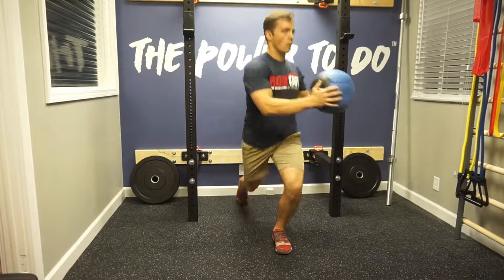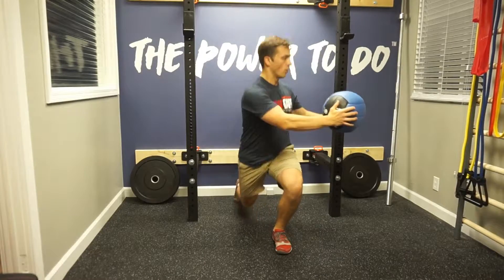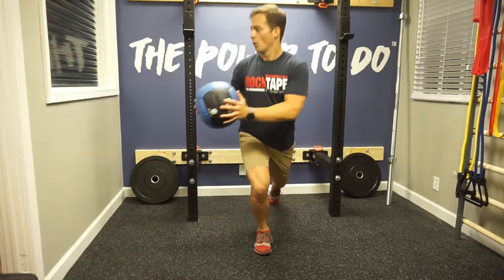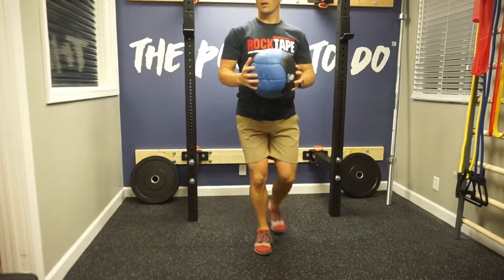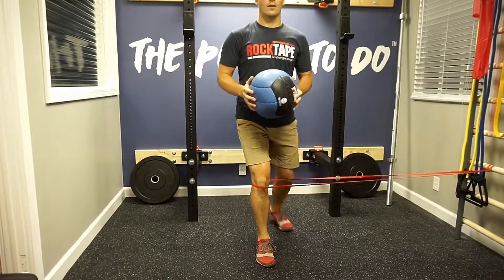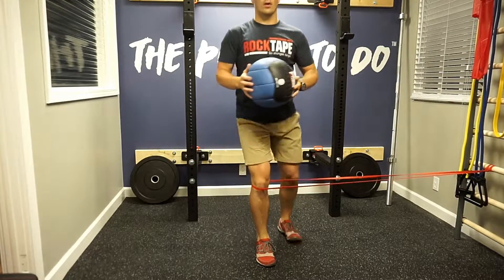Make sure not to lose your balance like I did there. This is a different variation — the reverse lunge as opposed to the forward lunge. I recommend doing both. When you do this, make sure you're breathing, your body's upright, you're not sticking your butt way out or tucking it way in — slow and controlled.